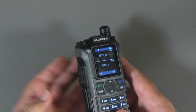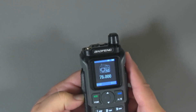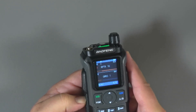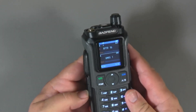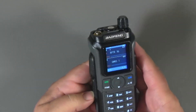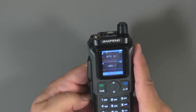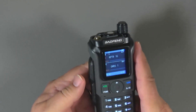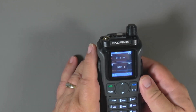The three side buttons have useful pre-assigned shortcuts. The top button activates FM mode; a long press enters monitor mode, which cancels all squelch settings. The middle button turns on the flashlight — a second press makes it flash, and a third press turns it off. The bottom button changes the transmit power between high and low. A long press on the bottom button activates the alarm.